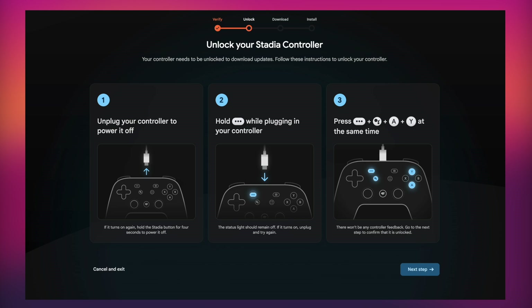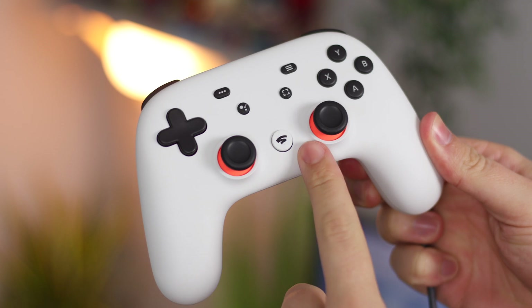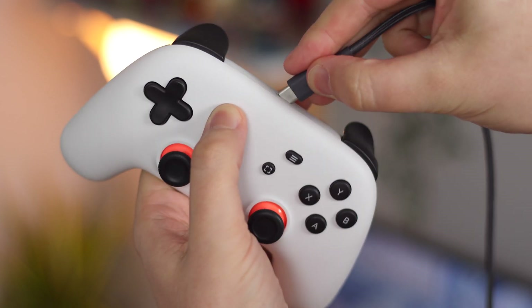Now you have to unlock the Stadia controller — if you've ever rooted or jailbroken a phone it's a very similar process. First, unplug your controller to power it off and make sure all the lights around the Stadia icon are off so you know it's completely off. Then hold the three-dot button while plugging the controller back in. The status light should remain off, but if it turns on just unplug and try again.